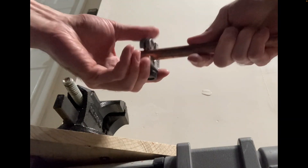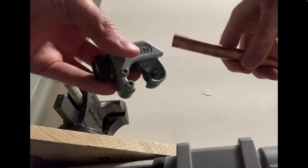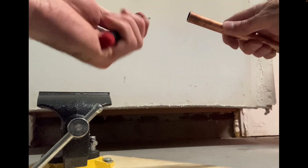This compact cutter is great for getting into tight spaces — so if you're up against a joist or a rafter, in a crawl space, or underneath a sink, it works well. Next we'll use the deburring tool.